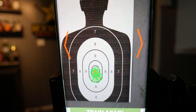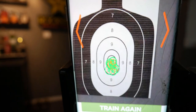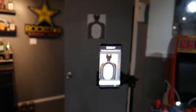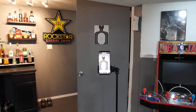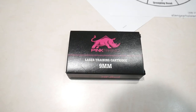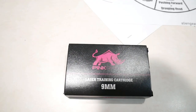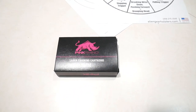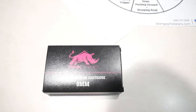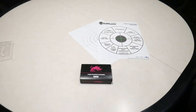Hopefully you found this video useful. If you did, go ahead and hit that like button. If you like what I'm doing on my channel, hit that subscription button and the notification bell so you get notified when I post my next video. I'll put a link in the description box below for this Pink Rhino laser training cartridge — it comes in all different calibers, so go ahead and pick yourself up one so you guys can train at home.